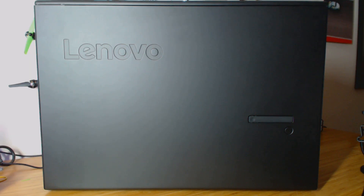Welcome to an overview of the Lenovo P920 Data Science Workstation. What you see in front of you is the flagship version, which comes with all sorts of goodies.